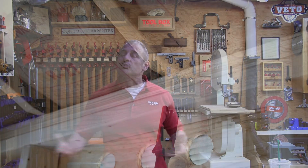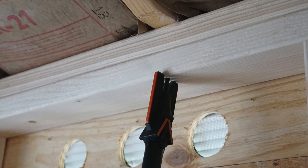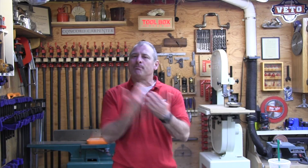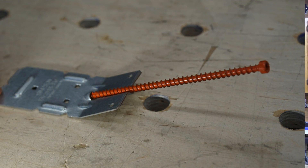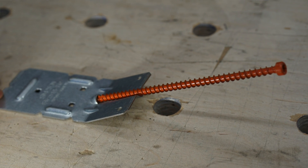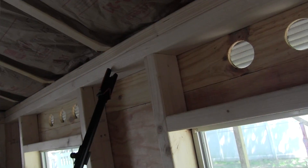It's a smaller, lighter tool and way faster to install. There is a learning curve — about 10 fasteners in, I was flying along. Simpson includes a metal template in the box that assists you in getting the right angle during learning. Think of that 10-screw learning curve like training wheels — once you get the hang of it, toss it in the recycling bin and get moving.